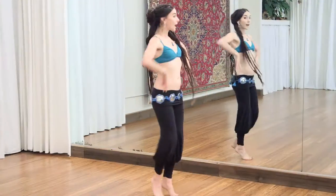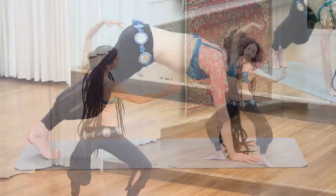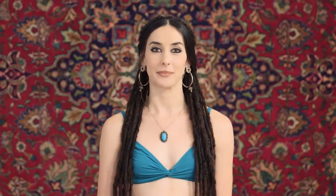At the end of class, we'll put all these movements together into a drillable combination. We'll start with a brief warm up and end with a short cool down. All right, let's layer some shimmies.